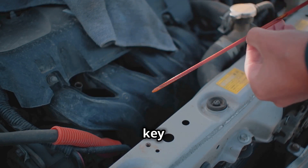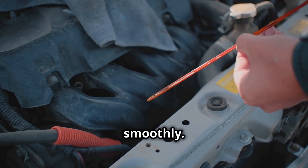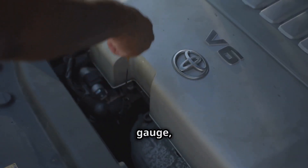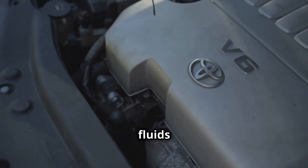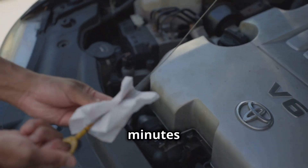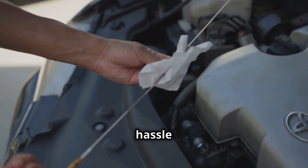Regular checks are key to keeping your car running smoothly. Check your oil level with the dipstick, your tire pressure with a gauge, and top up your fluids like washer fluid and brake fluid. It only takes a few minutes and can save you a lot of hassle in the long run.